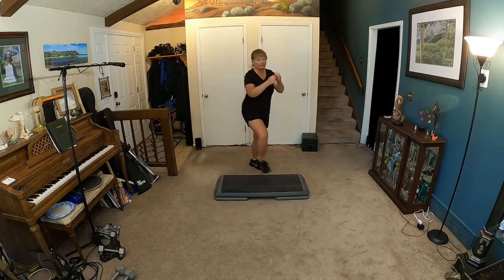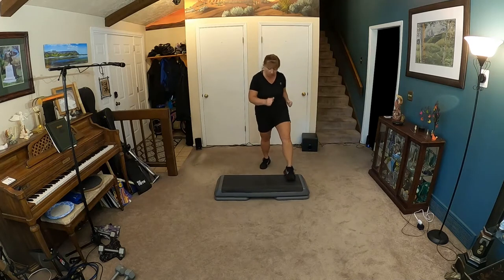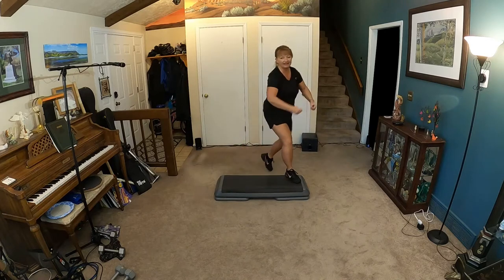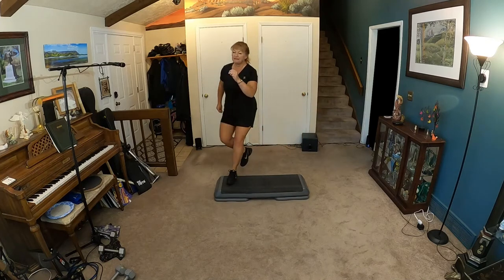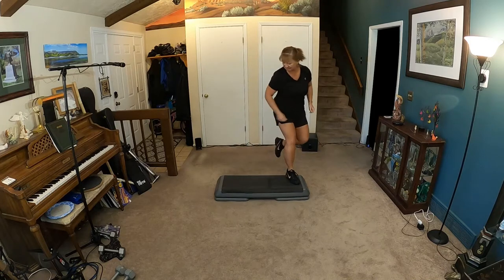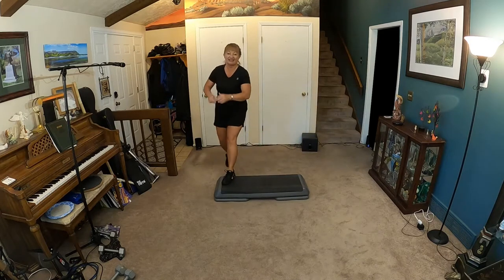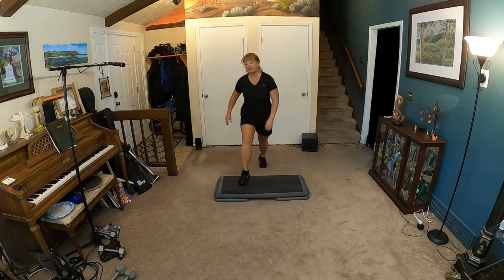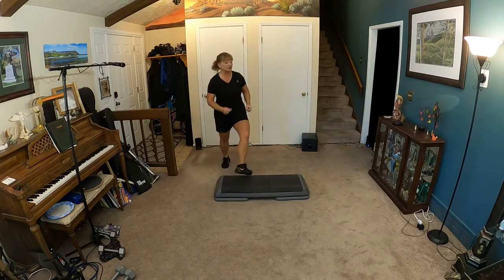Start with a V-step wide. Out, out, in, in. Corner, corner knees — left, right, left. V-step, corner knee. Left, right, left, right. One V, three knee lifts. You're going to stay with this pattern, and I'll show you the change.